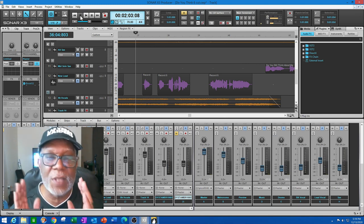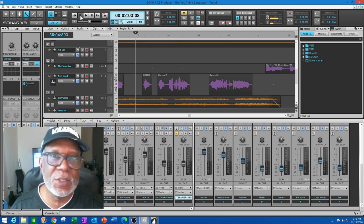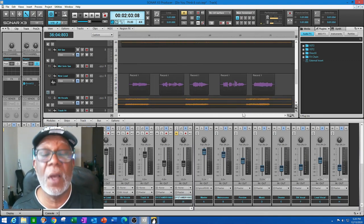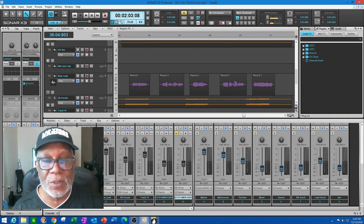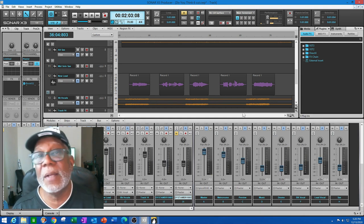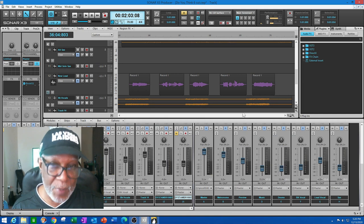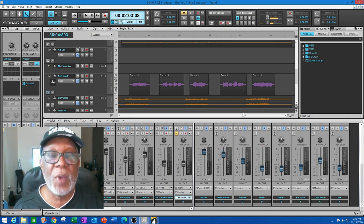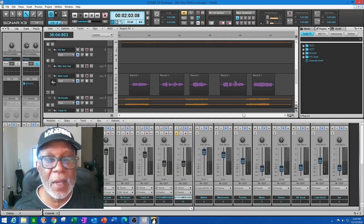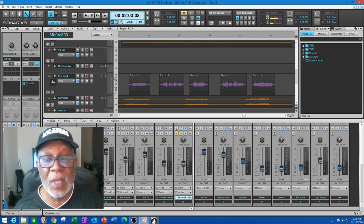This entire track — every instrument and every piece of music you hear — was done in Band in the Box. You can do this in Band in the Box. You make some cuts, some edits, some chops, a few things like that, and you're off and running. So step one: lay your track out first. Step two: determine what type of instrument you want the solo to be, and play around with different real track instruments. When you go into the search window, type the instrument name and also type the word 'soloist' so the database gives you tracks that show soloist capability.